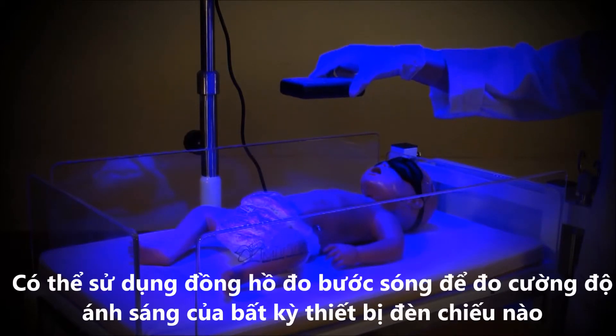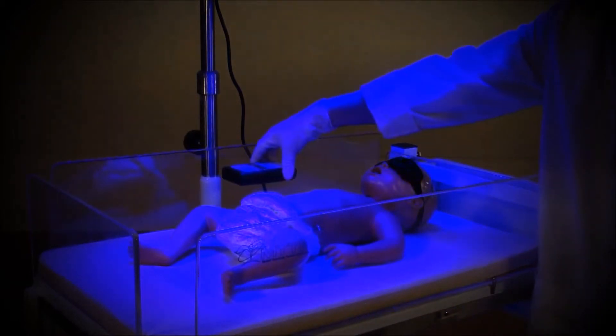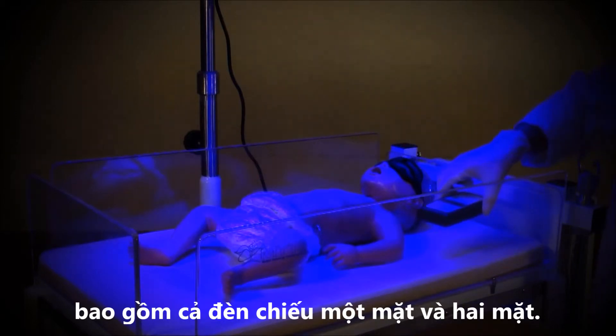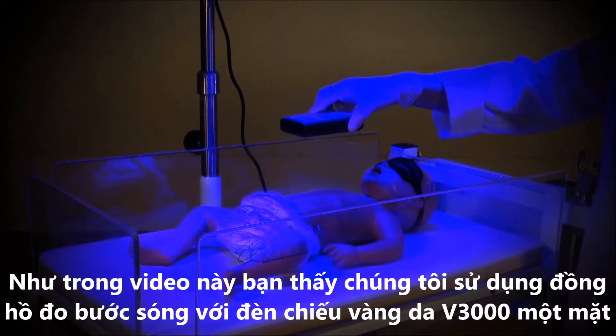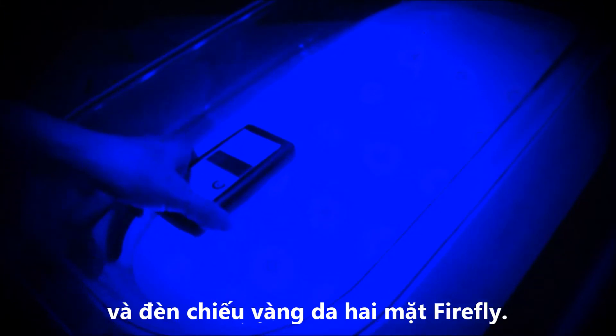The light meter can be used to measure the intensity of any type of phototherapy device, including single-sided and double-sided machines. Here you see the light meter in use with the MTTS overhead phototherapy V3000 and with the double-sided phototherapy, the Firefly.